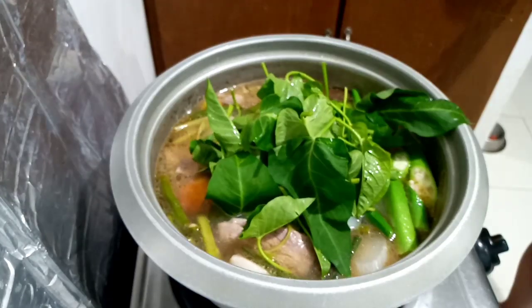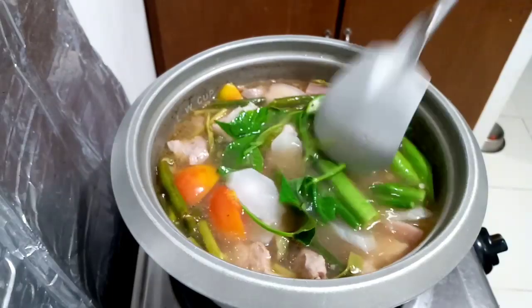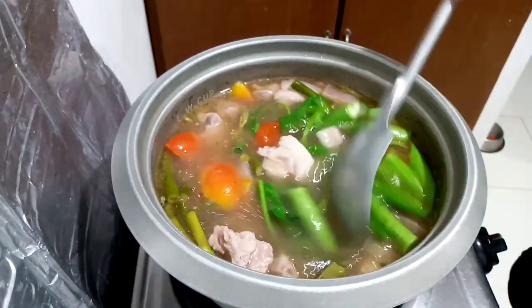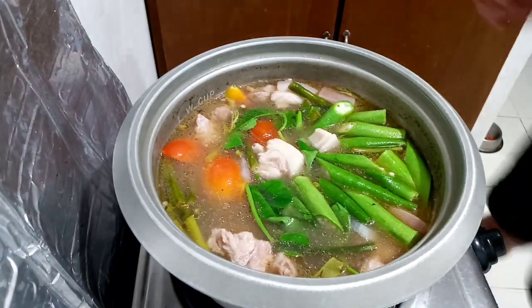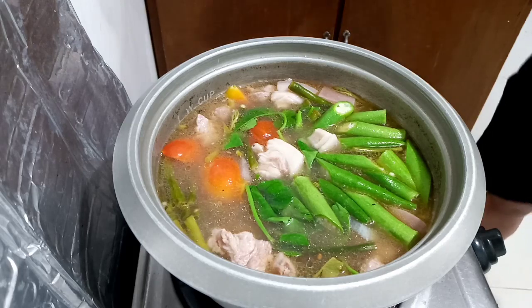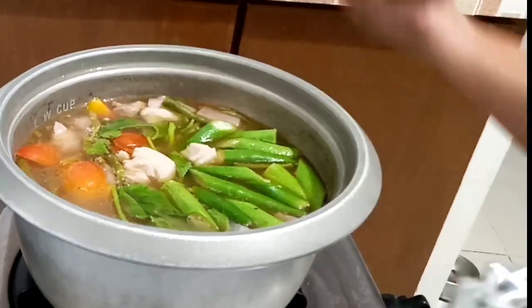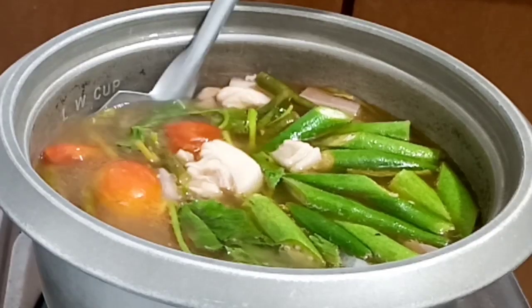And the last but not the least is the leaves of our water spinach. Now it's done — just cover it and turn off the stove. Ladle it into a bowl and now it's ready to serve.